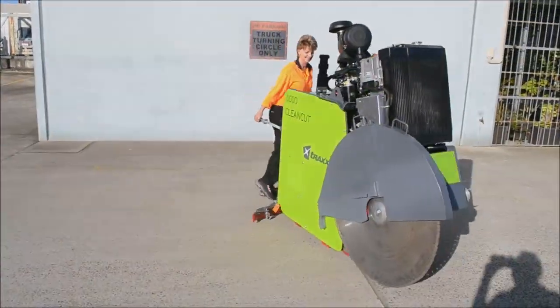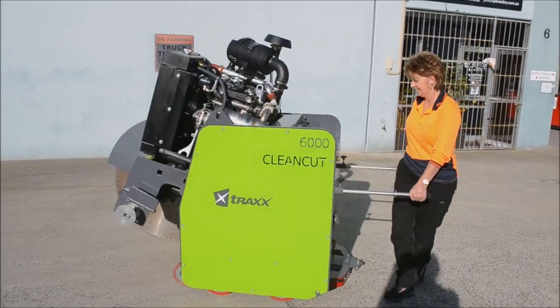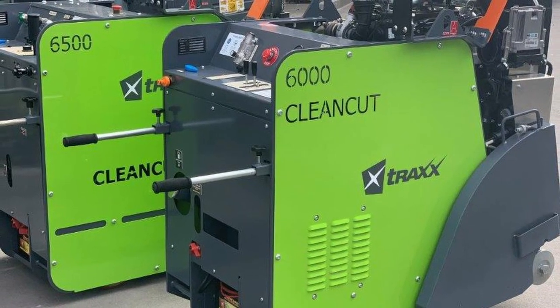The saw physically cannot tip over forward or backwards, and yet is light to lift and turn. This is the most user-friendly saw on the market and it is built to last.